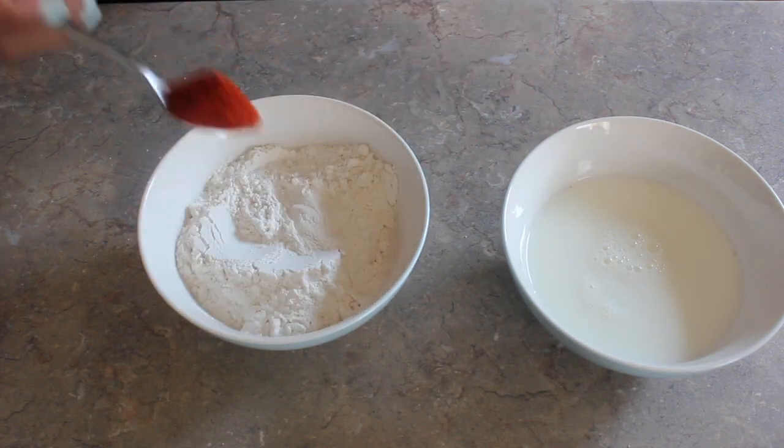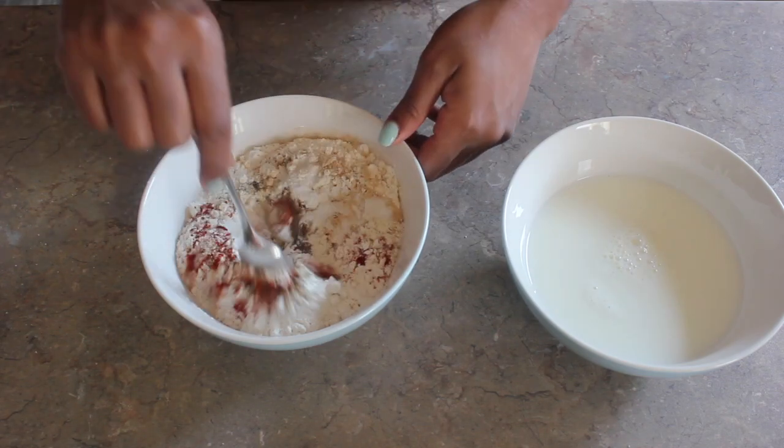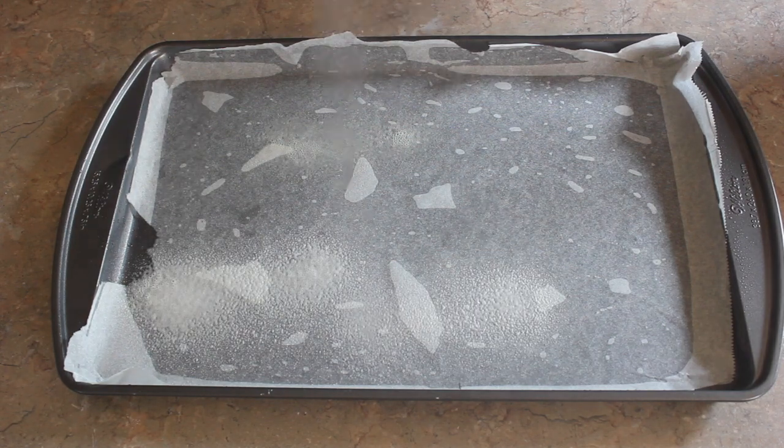I'll prepare my batter with some flour, seasoned with paprika, black pepper, garlic powder, onion powder, and some salt. Keep in mind that the full ingredients will be on my blog, and you can find a link in the description box below.